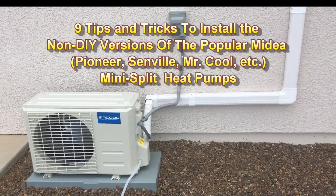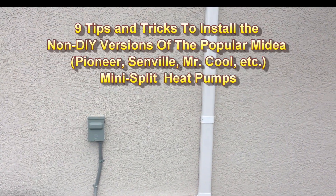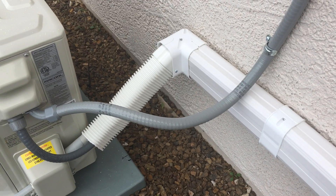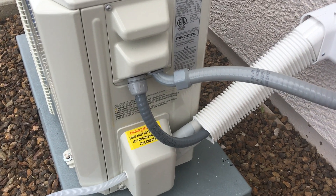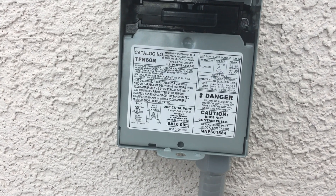I want to talk about some tips and tricks for installing the non-do-it-yourself version of these common mini splits. These units are made by Mydea. They are essentially all the same, and they are rebranded in the U.S. under various names like Pioneer, Senville, and Mr. Cool. The non-do-it-yourself models go for about half the price of the do-it-yourself models, but to install them you will need a few extra tools.